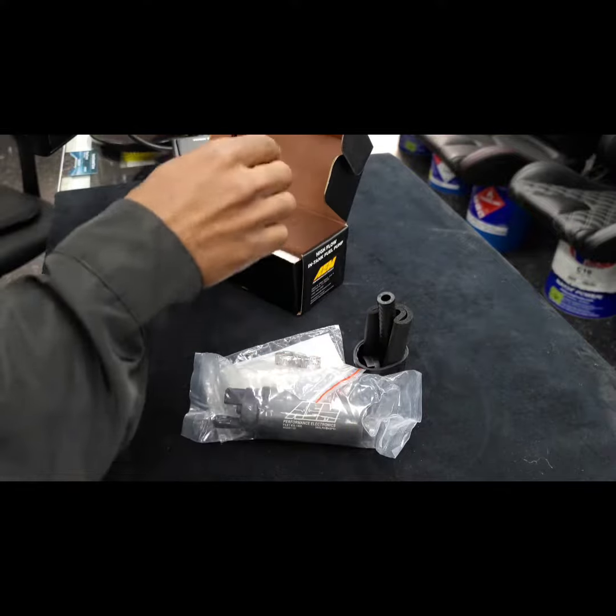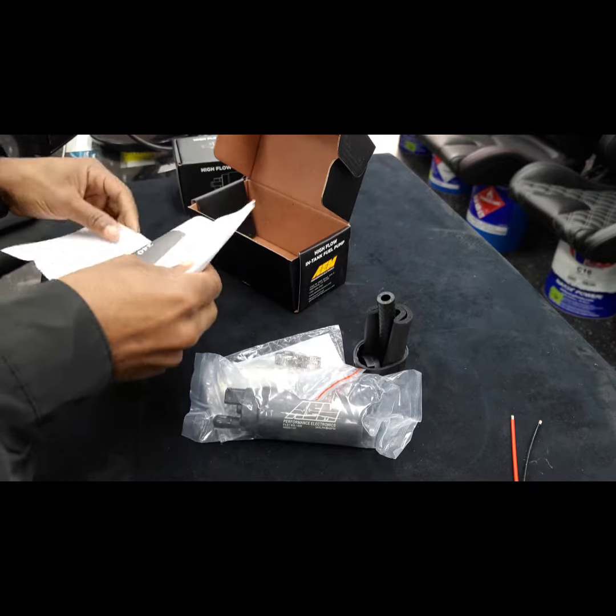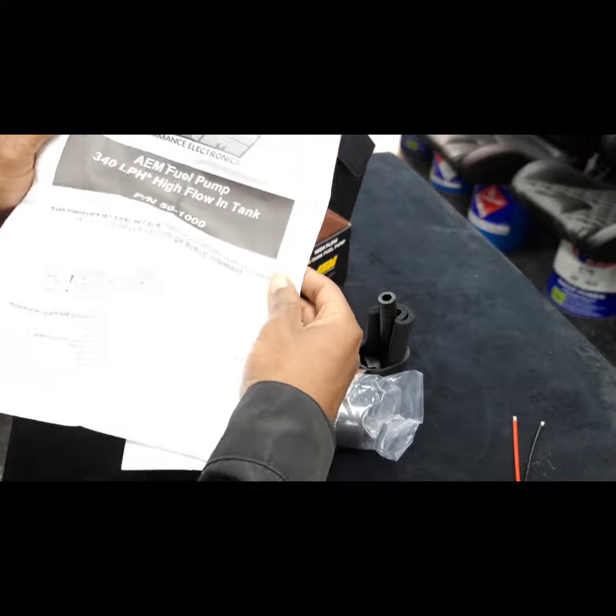As we progress through the unboxing, we can see all the stuff that it comes with, including the instructions and a little bit about the fuel pump. The first fuel pump we're going to be unboxing is the AEM 340 regular fuel pump.